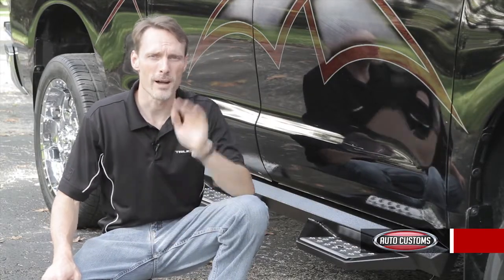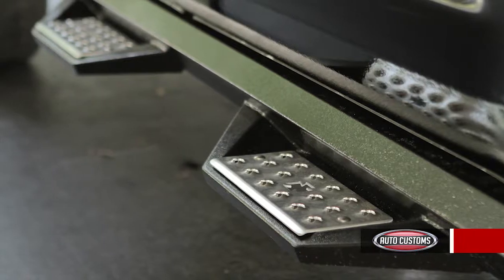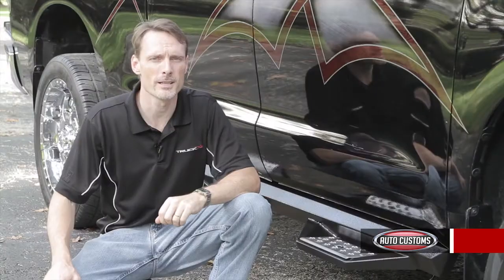Iron Cross HD steps are backed by a five-year warranty and we ship them for free anywhere into the continental United States.